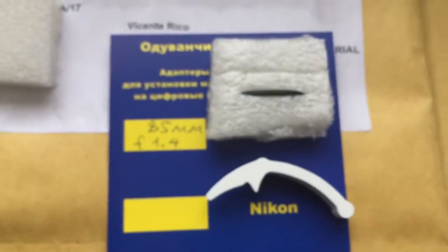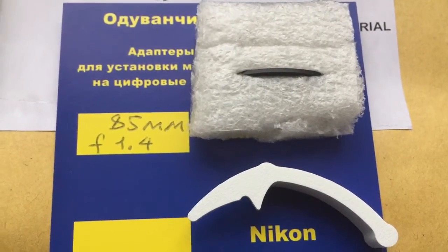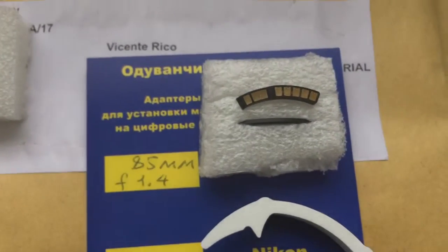This is your package. This is special plate. Special plate first install. This is Caliber. And this is your chip.